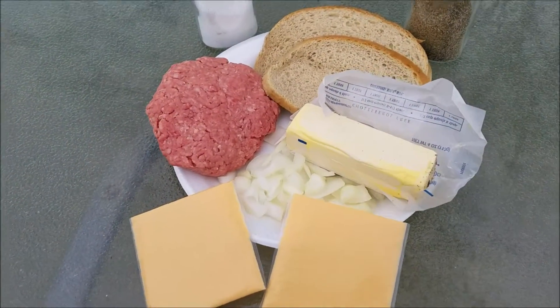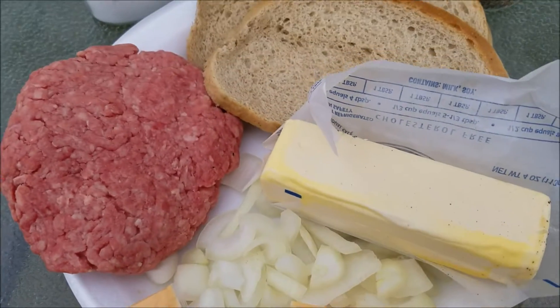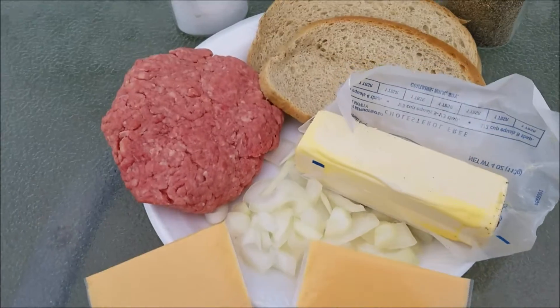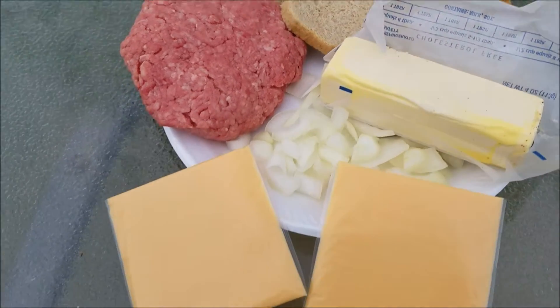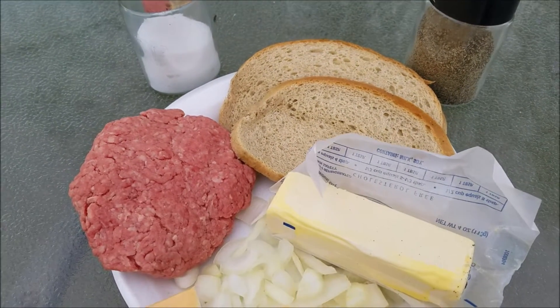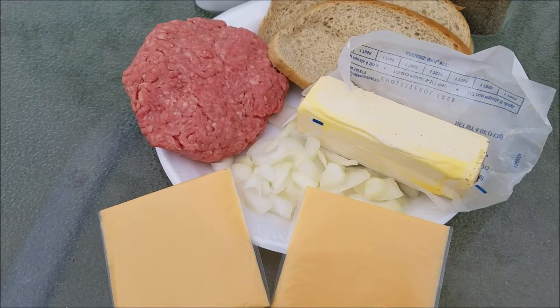It's really simple — you've got your burger, some onions, some butter, and some rye bread. We got the seedless rye bread; use whatever kind you like. We made them before with the seeded and the kids didn't really care for it as much. A couple slices of American craft cheese, and some salt and pepper — that's what we're gonna season the burger with. If you've got something else you want to use, that's great too.